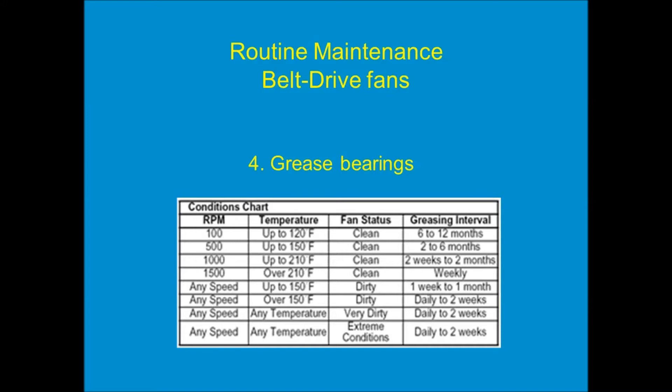Finally, step four: we need to grease the bearings. The two bearings that hold the fan shaft in place need to be greased on a regular basis. The more the fan operates, the hotter it runs, the faster it spins, the more often it needs to be greased. So that really depends on usage, but during routine maintenance it has to be looked at and done.